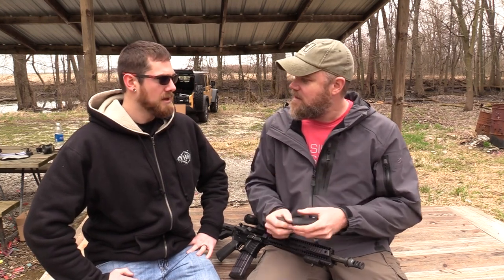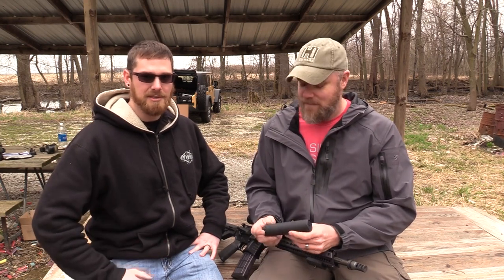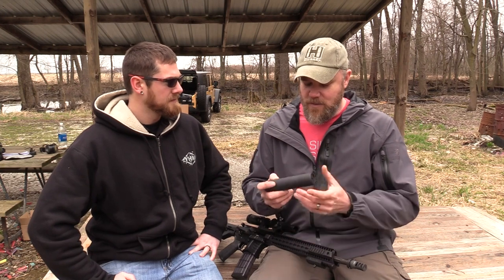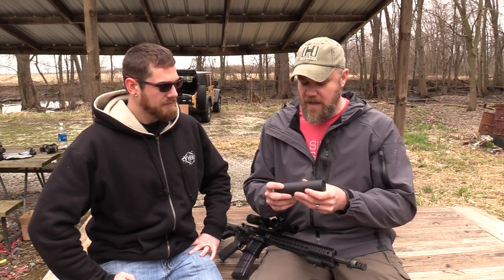How long have you guys been in business? We've been around since 1951. We started off as a regular machine shop making screws, and then in the mid-60s we got a contract for doing the M16 cleaning rods, which we still make today. That's kind of how we got our foot in the door with firearms-related products, and then we did a bunch of OEM stuff for other manufacturers and our own product line just kind of grew. So the Turbo is really a new venture for you guys.